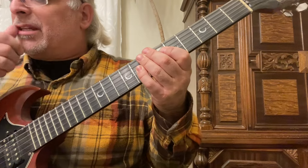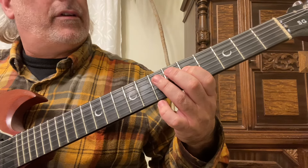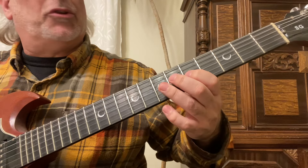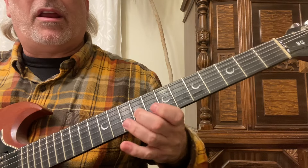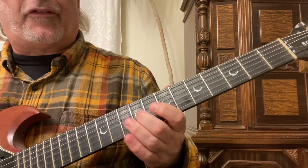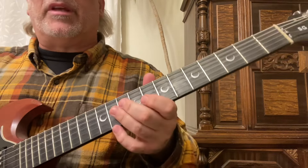We start on the sixth string at the fifth fret with the first finger, play the eighth fret with the fourth finger, then the fifth and seventh frets with the first and third fingers on the fifth and fourth strings. Fifth and seventh fret on the third string, but instead of using your first and third finger, use your first and second finger on that seventh fret third string, then just slide up to the ninth fret.